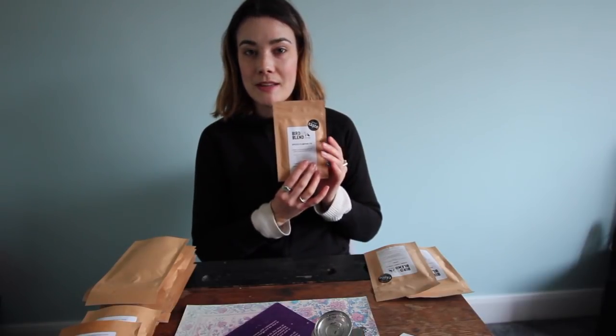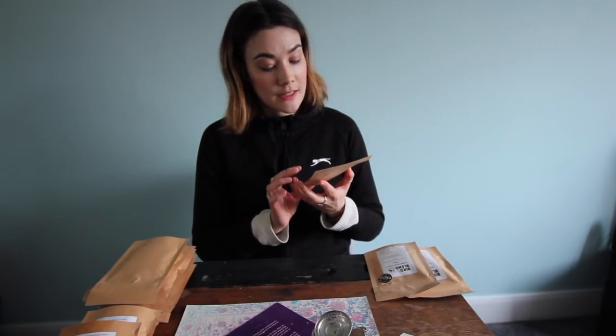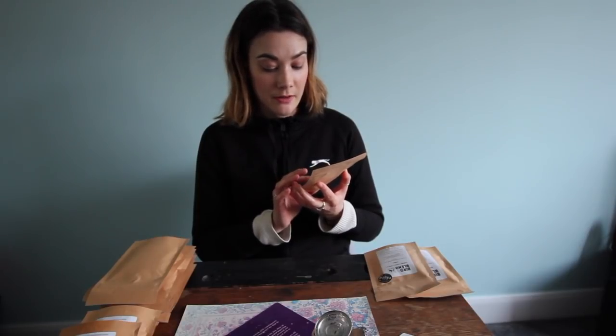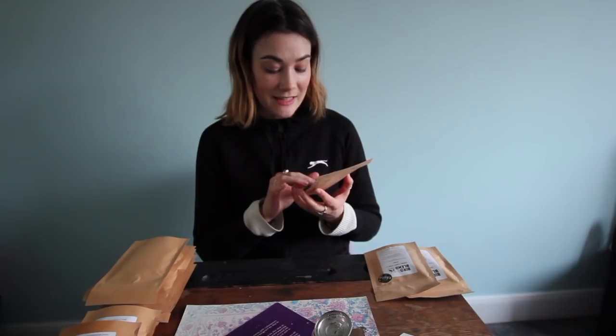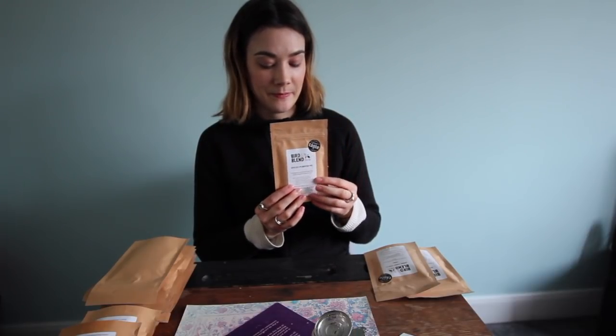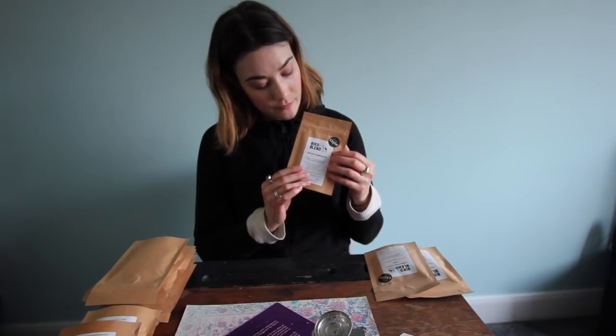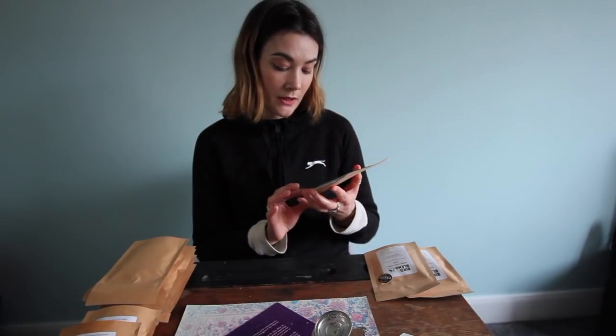Next we have Spiced Pumpkin Pie which won a great taste award. This is perhaps our most loved blend ever — Autumn Spiced Pumpkin Chai. So this has Sri Lankan black tea, carrot pieces, cinnamon, cloves, ginger, and vanilla pieces. Sounds delicious. You should brew this for 4 minutes and drink with or without milk.